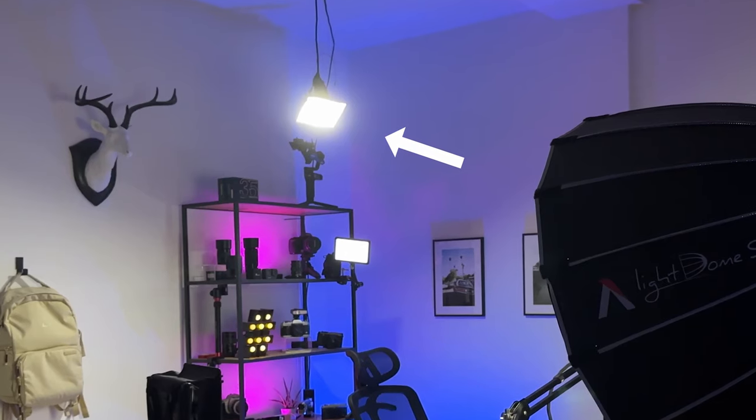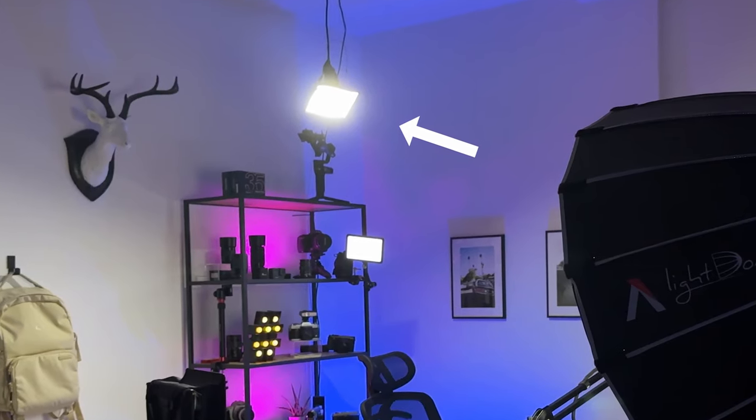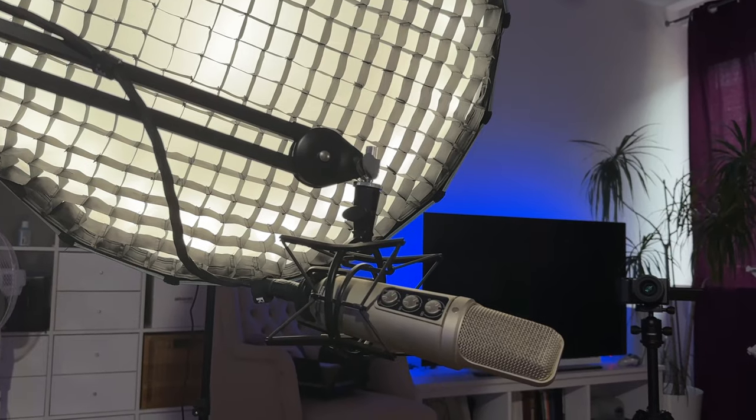Right here we have my hair light. This is one of the smart lights, so I can adjust the temperature, color, and intensity of the light. And just as with the rim light, I've put a custom diffusion softbox around it so that it doesn't spill into the entire room. All right, and that was a quick tour of the setup.